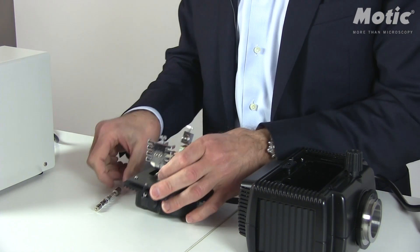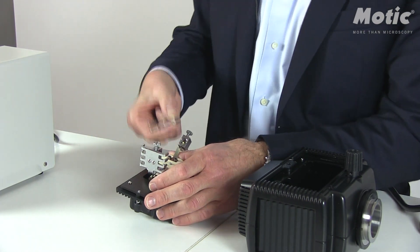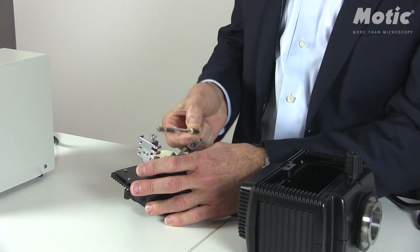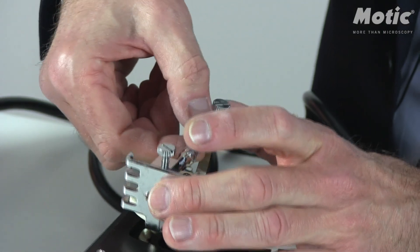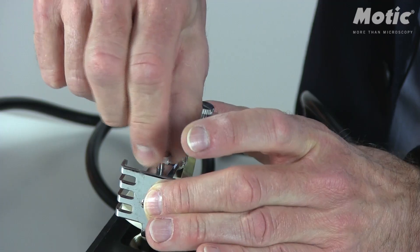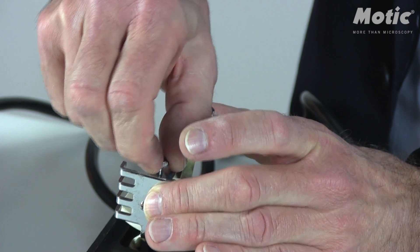Now place in the mercury bulb without touching the glass surface. Don't worry about the direction — there is only one correct position where this bulb fits. You don't need a screwdriver for this one; just fix it with your fingertips.